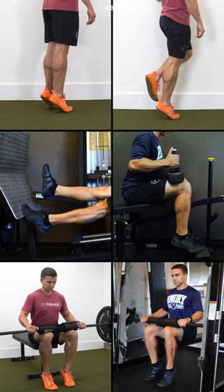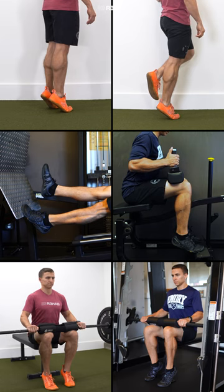These are just some options — adjust weight, seated versus standing, and single leg versus double leg as needed.